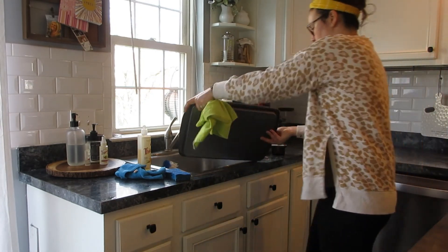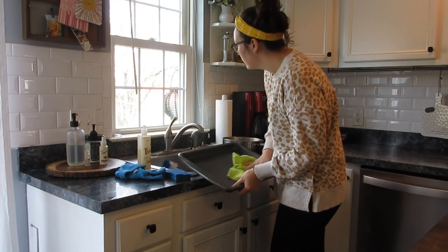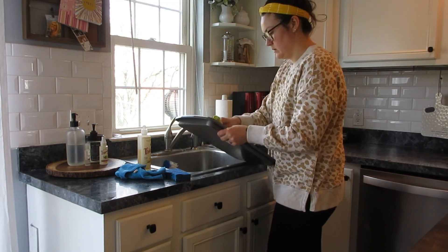I'm just hand-drying those and then I'll put them away wherever they need to be put. Pretty straightforward.